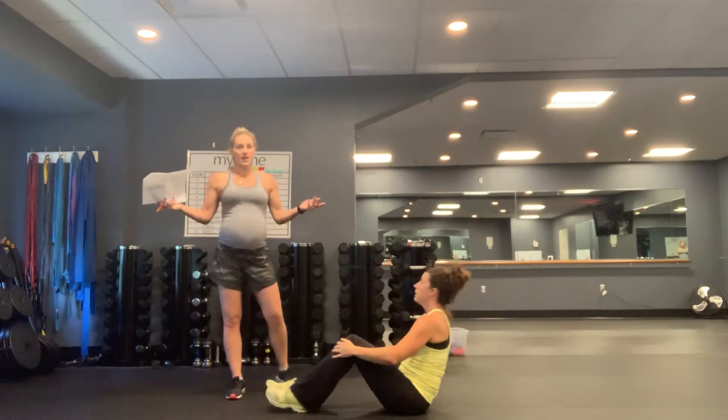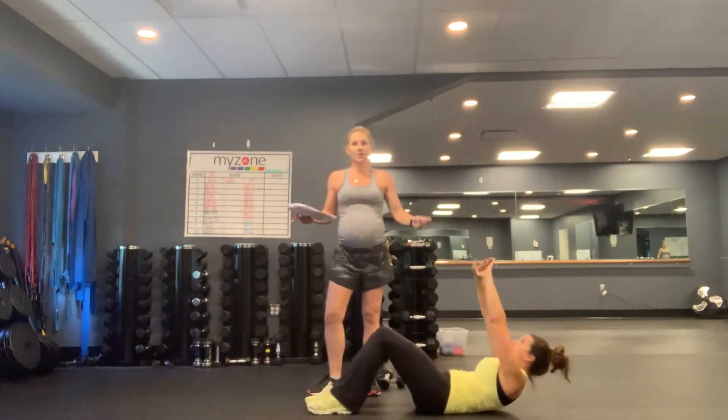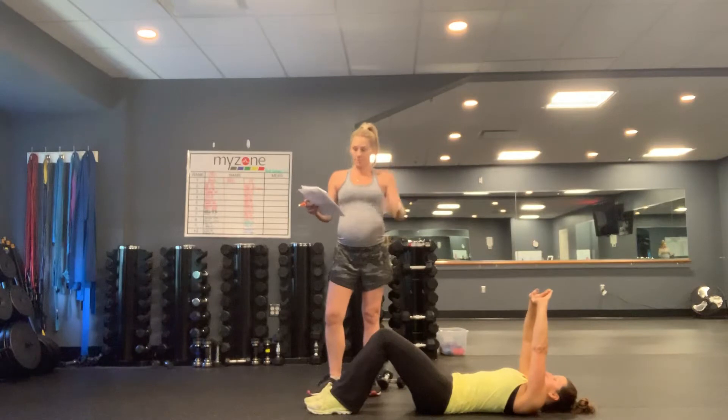Next, you have 30 sit-ups. Full version is chest to knees. If you're not quite at a full sit-up, you can give me a crunch — hands go over the head, elevate those shoulders off the floor, keeping your chin out of your chest, eyes at the ceiling, and push up.